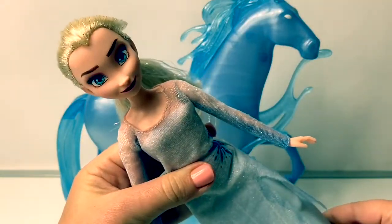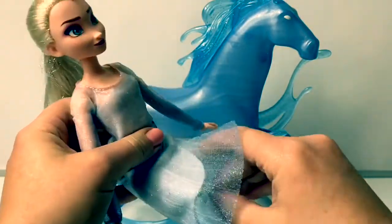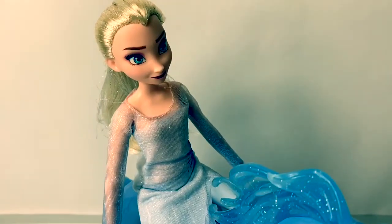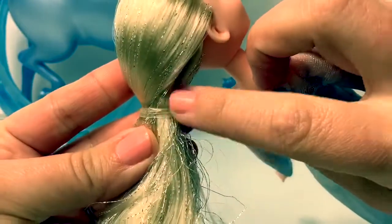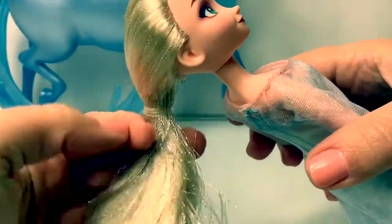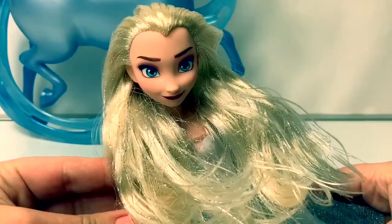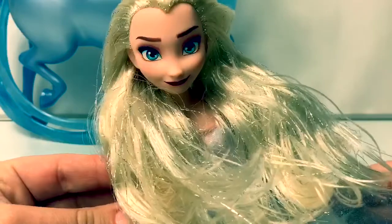What's cool about this Queen Elsa doll is that because her knees bend, she's really flexible and she can ride the horse. This is so cool! Queen Elsa and the Nokk. Let's see if we can take out Queen Elsa's ponytail and take a look at this sparkly hair. Queen Elsa looks beautiful without a braid and also with a braid. This looks amazing!